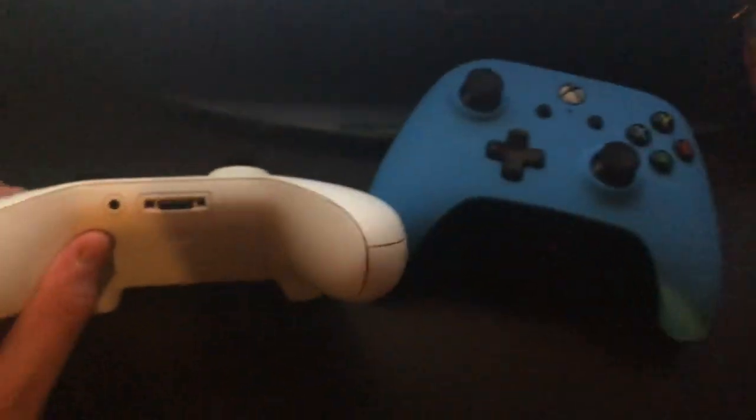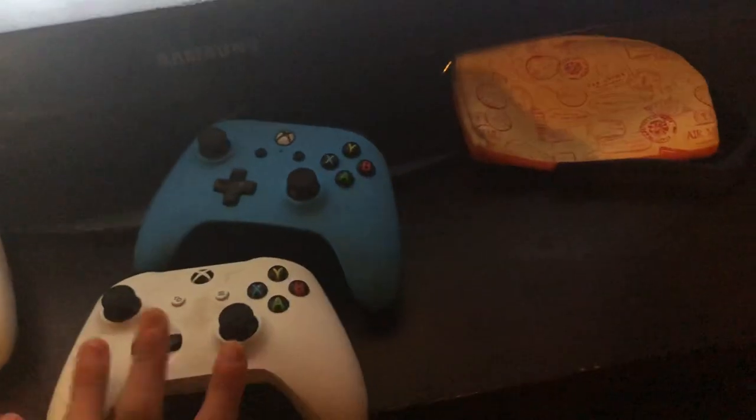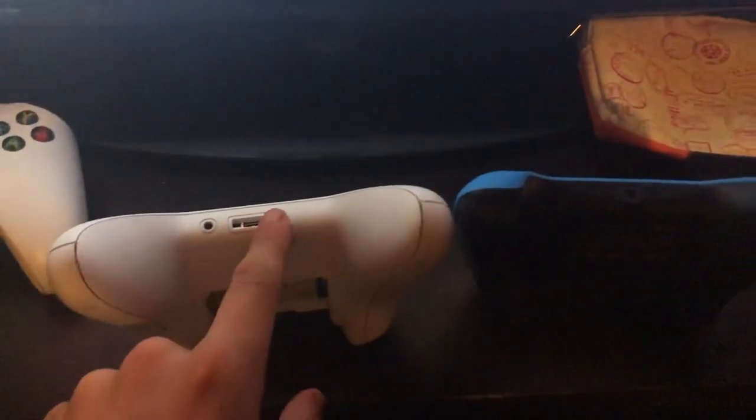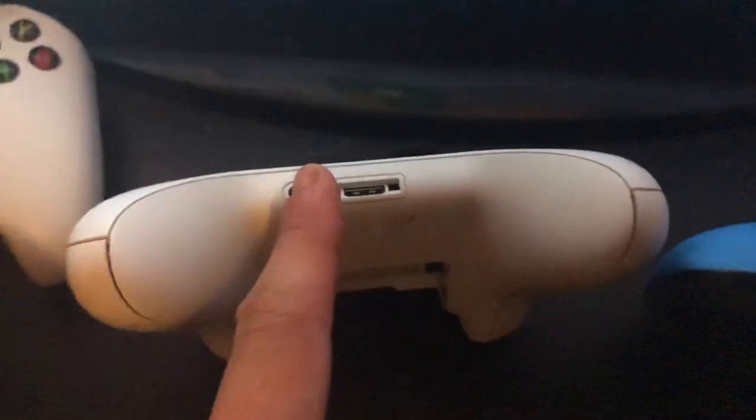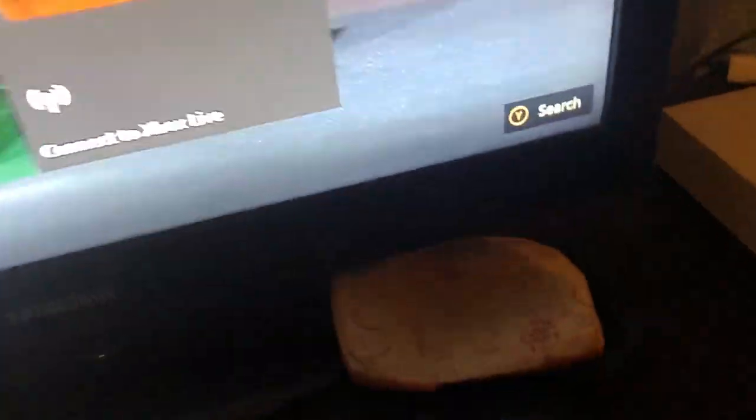This controller is way different. Let me show you the one that's off. The difference between the original Xbox One controller and this newer one — look at the bottom. This newer one has an HDMI port so you can literally plug in an HDMI cable, and it also has an aux cord input so you can plug in your headset and talk to friends while playing Fortnite. The older one only has the aux cord for headsets.